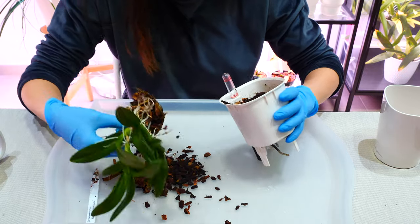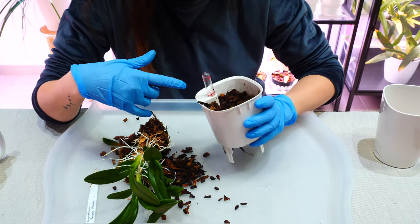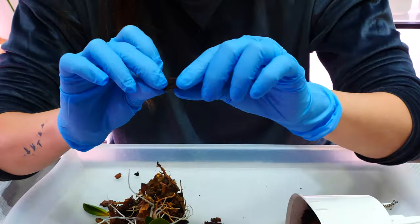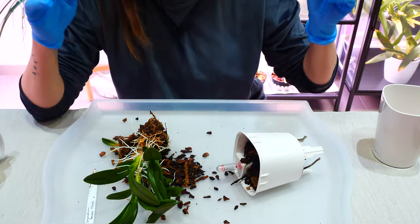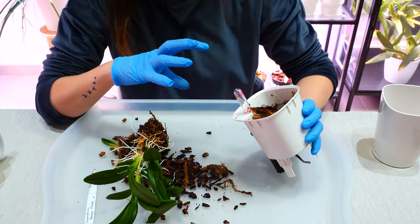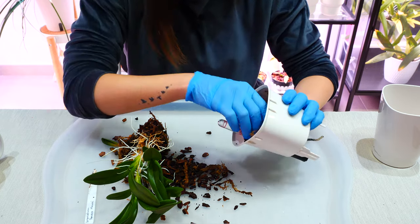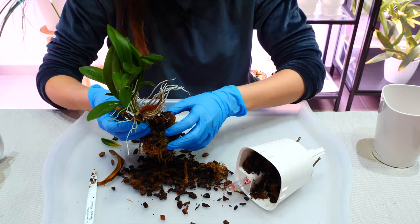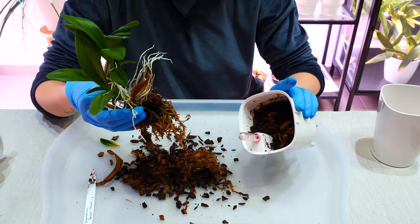It actually did require a repot because for whatever reason it's one of those setups where I put sphagnum moss and bark, a mixture. The bark is like paper now. The sphagnum moss I use - which you will always find linked down below - is very good quality and left alone, it can last even three years for me. The bark though is not that good quality, but I find it locally and it's affordable. This setup lasted only a year and a little bit.